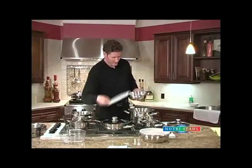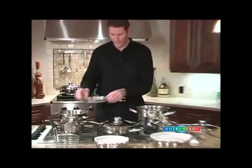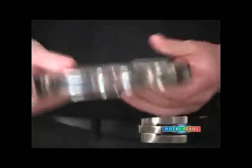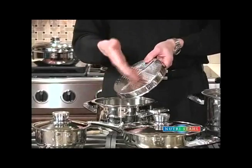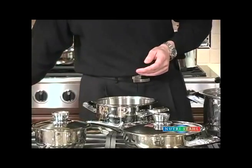The utility rack has another feature. It comes in two parts so that it can be used in two different sizes of cookware. Rather than just drilling holes, they actually created a greater system so that you can grate cheese or carrots on top of a salad, or cheese right on top of some broccoli or cauliflower that you've just cooked.